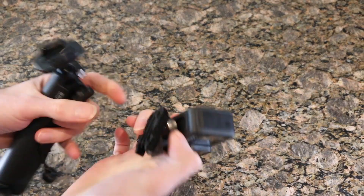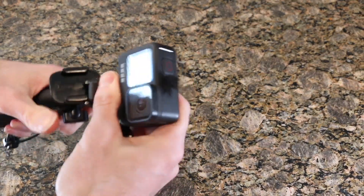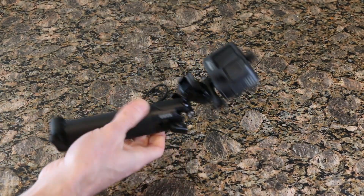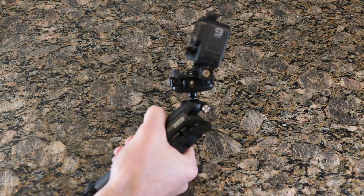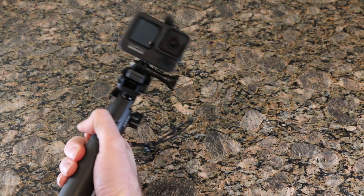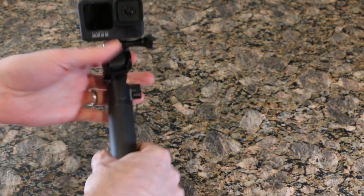You can adjust the tension with these two screws to make it nice and easy. It starts off as your grip, so you can throw your GoPro on — I just had a Hero 9 laying around, the one I use all the time. You can use it as a grip like such. So if you want to have some panning still shots or whatever, that is available to you.